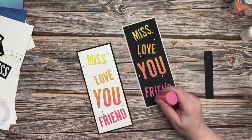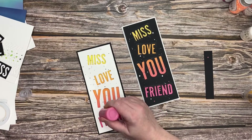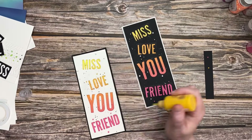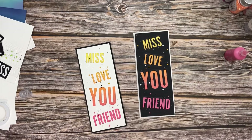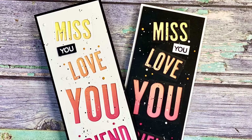I let that ink dry for about 10 minutes and then went in with my Nuvo Drops in random places to add some of the colors — so we have the yellow, the pink, and the white as well. Off camera, I cut out the U and added it just under the 'Miss' on each card. I felt that this completed the set perfectly.